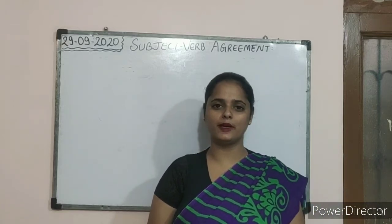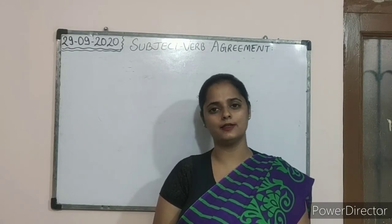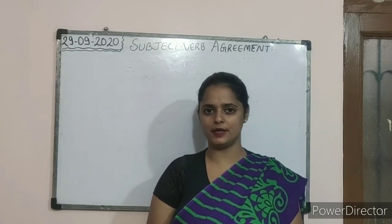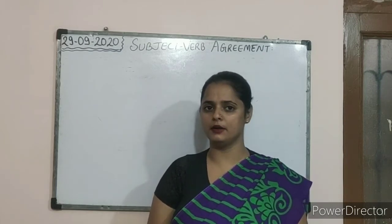Hello dear children, welcome to my class once again. Today we will be learning a new topic, and that is subject verb agreement in the grammar section. Let us start with the topic subject verb agreement.